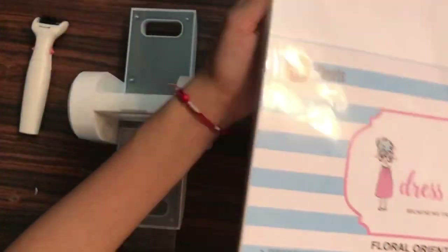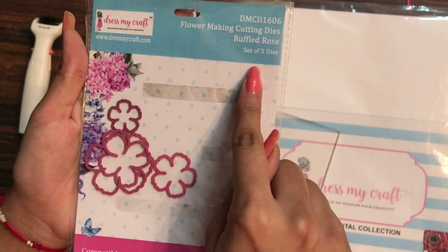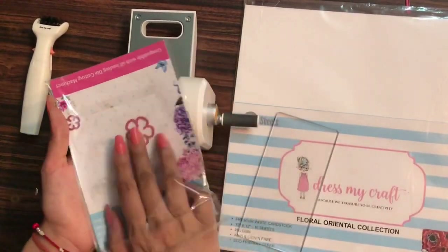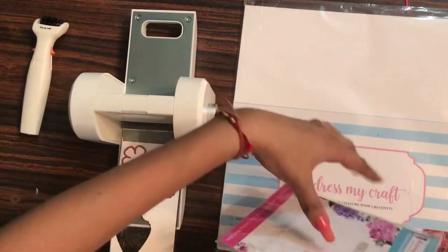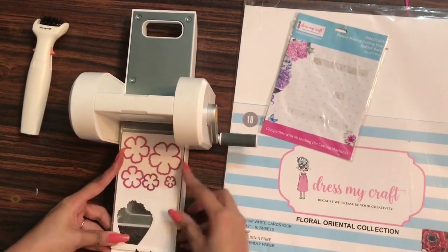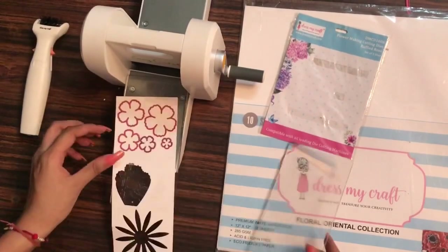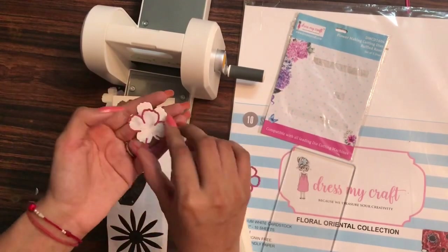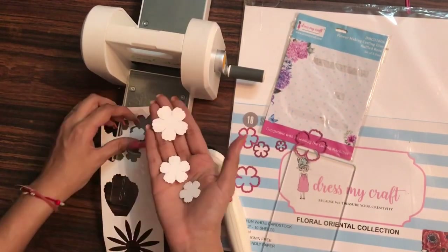Now moving to a higher GSM — I'm using this Floral Oriental paper which is 285 GSM, with the Ruffled Rose die from Dress My Craft. This shows the machine can die cut 285 GSM paper as well. This floral paper is amazing for making flowers — a video about it is already uploaded, link in the description. Within one go, we get such crisp cuttings — this machine is just amazing.